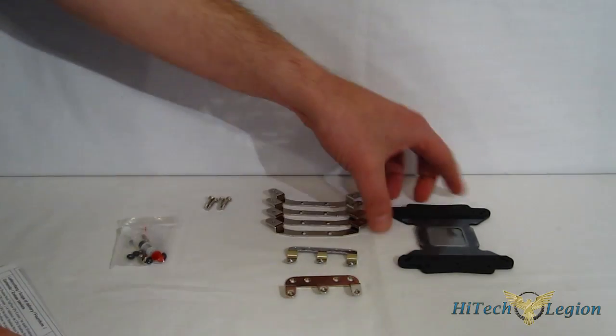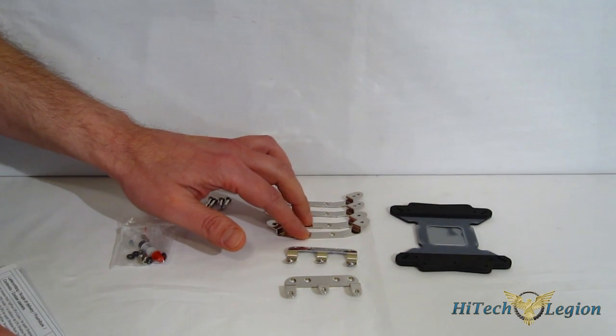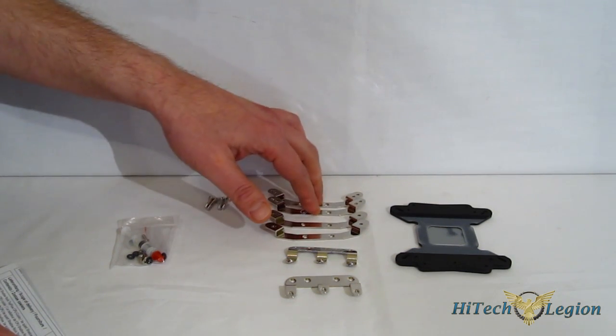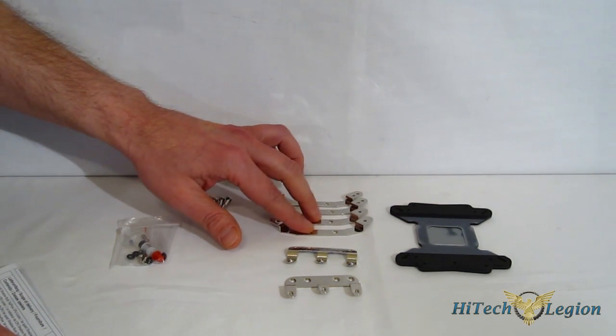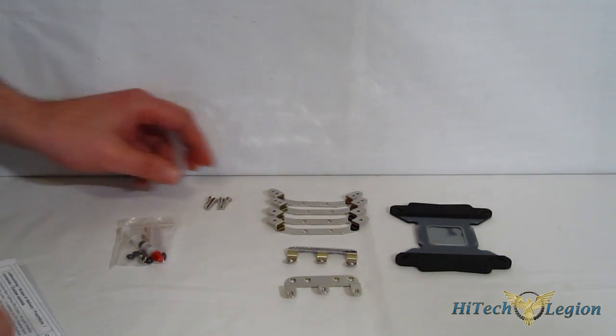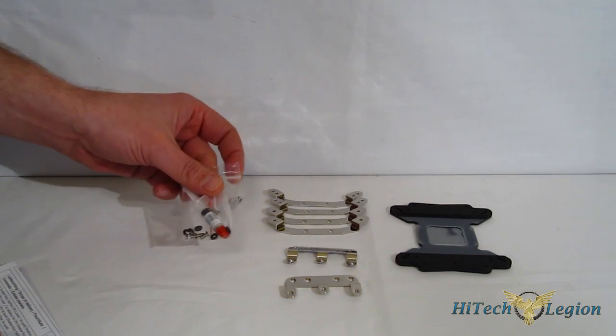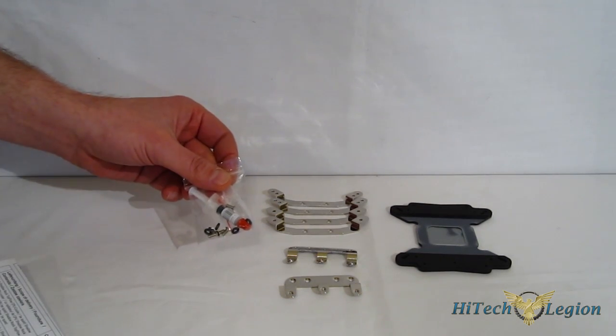Looking at the kit itself: there's a multi-use backplate, two sets of AMD retention brackets — one for 775 and 1366, one specifically for 1155 and 1156 — AMD brackets, four screws, and assorted washers along with a small tube of thermal interface material.